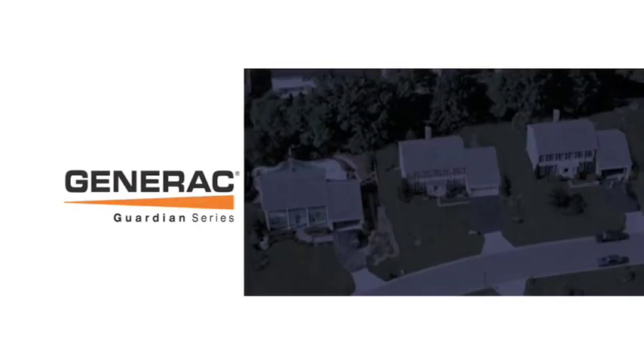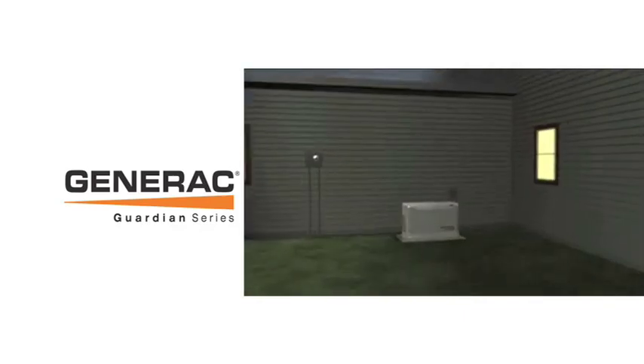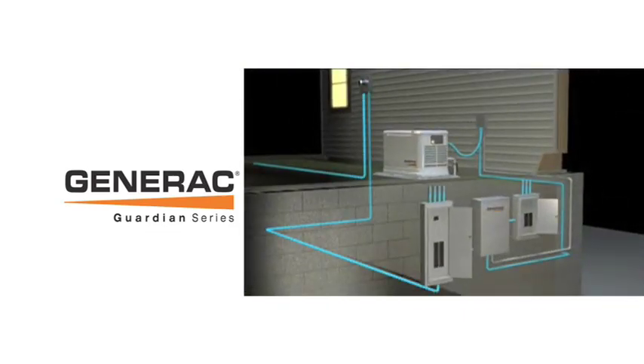The installation of a Generac automatic standby generator maintains security and comfort for home and family in the event of a power outage. An automatic standby generator system monitors incoming voltage from the utility line.